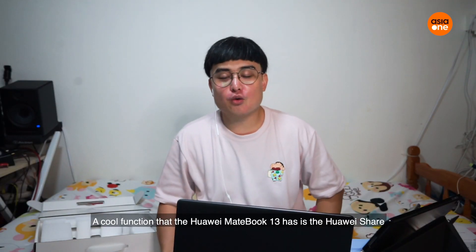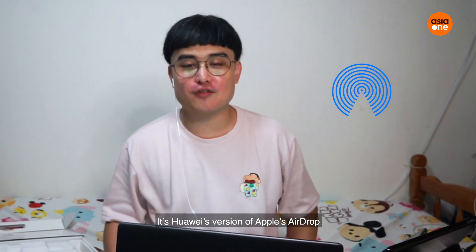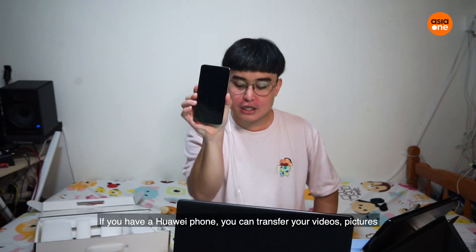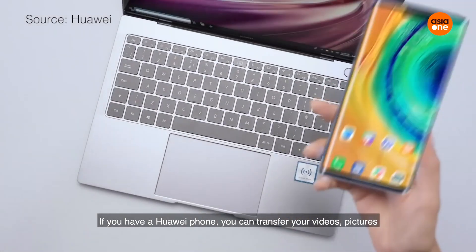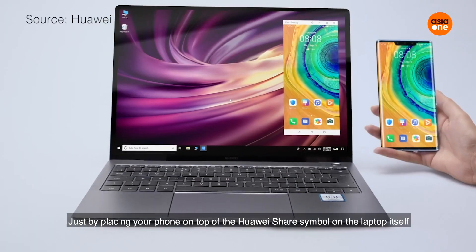A cool function that the Huawei MateBook 13 has is Huawei Share. It's Huawei's version of AirDrop. If you have a Huawei phone, you can transfer your videos and pictures just by putting your phone on top of the Huawei Share symbol on the laptop itself.